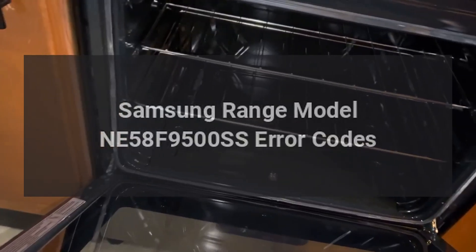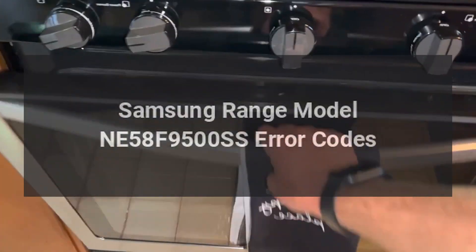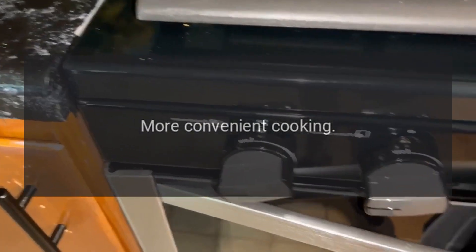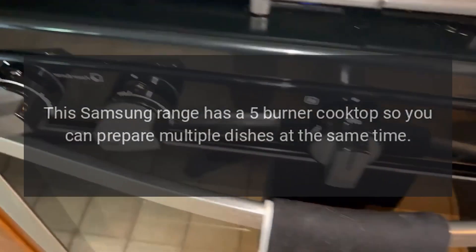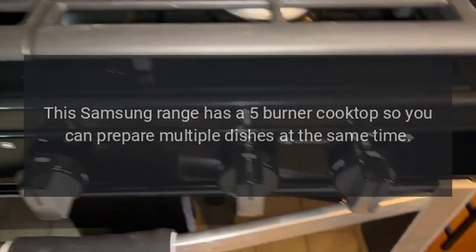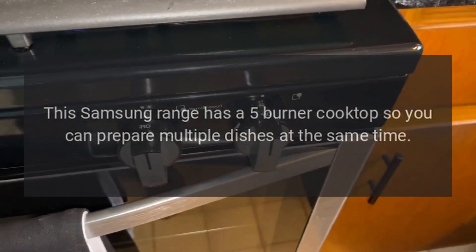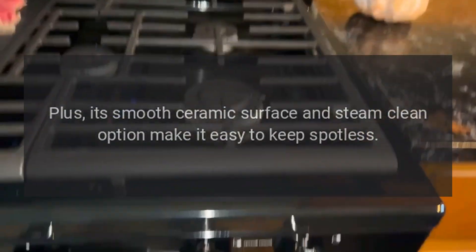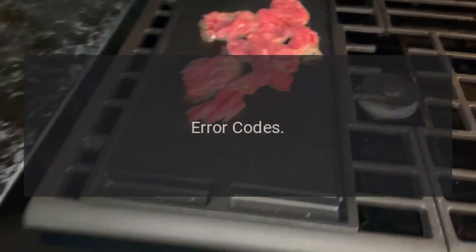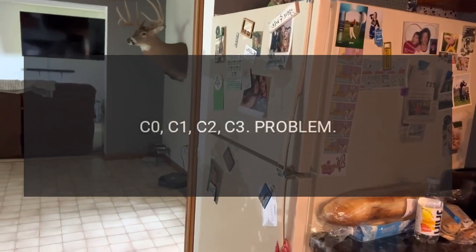Samsung range model NE58F9500SS error codes. For more convenient cooking, this Samsung range has a five-burner cooktop so you can prepare multiple dishes at the same time. Its smooth ceramic surface and steam clean option make it easy to keep spotless.